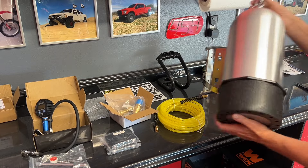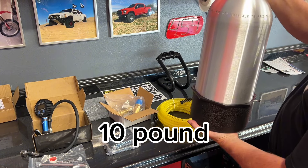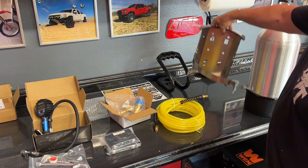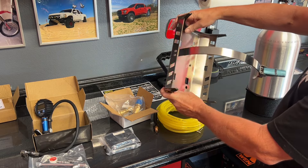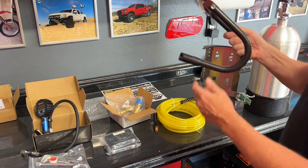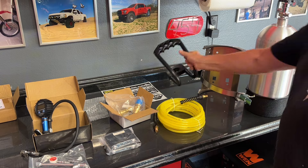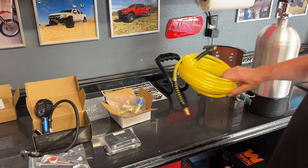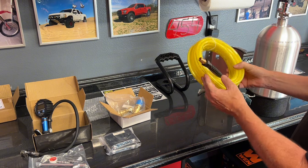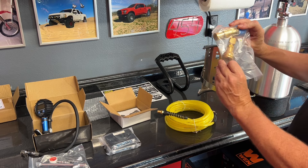So, 10-gallon tank. I did get the pad on the bottom so it can be set down on the ground. Mount — it's all stainless. Handle, which also doubles as kind of protection for the regulator. 30 feet of hose, 400 PSI, fixed regulator at 150 PSI.